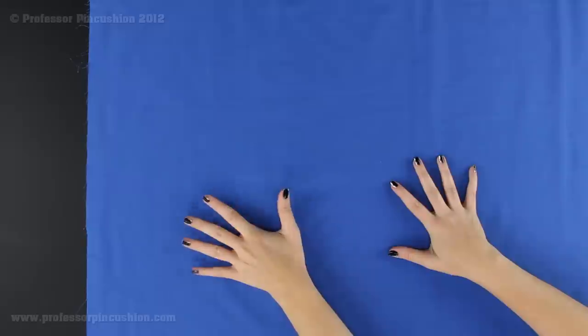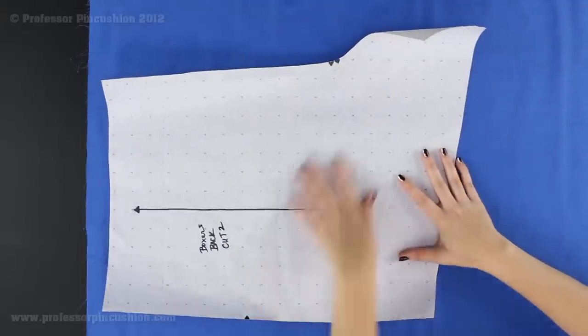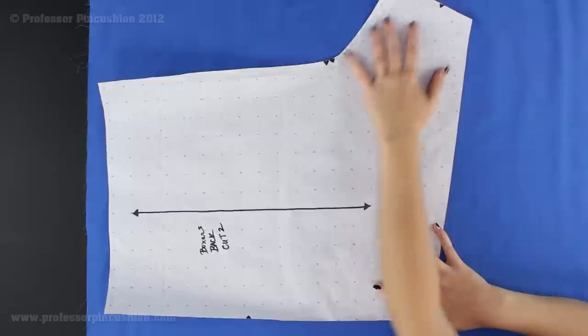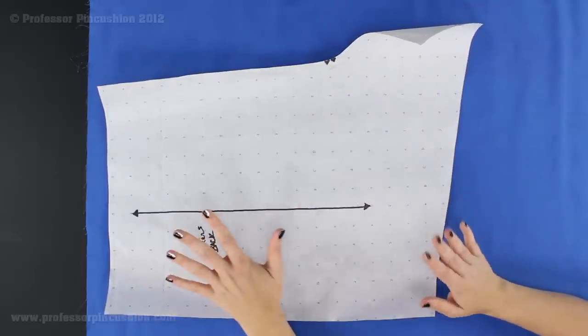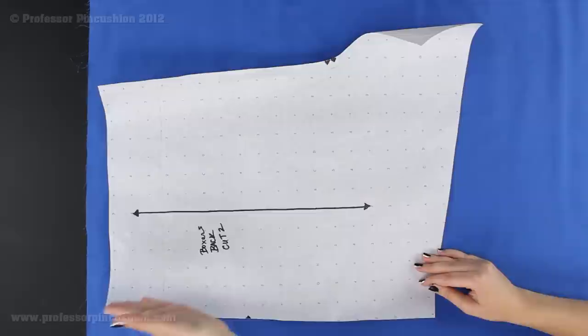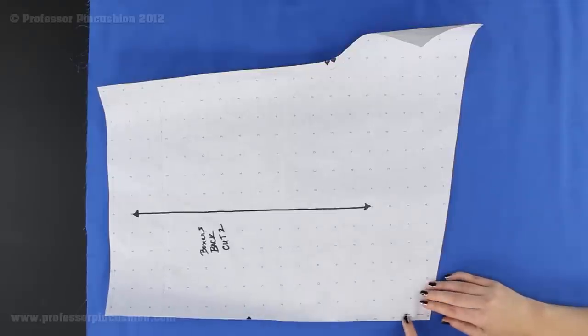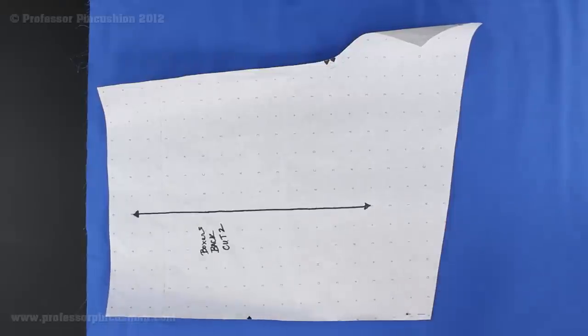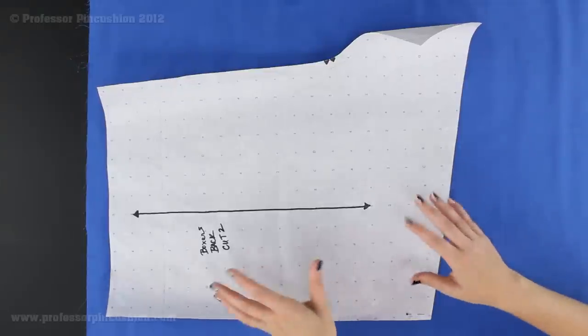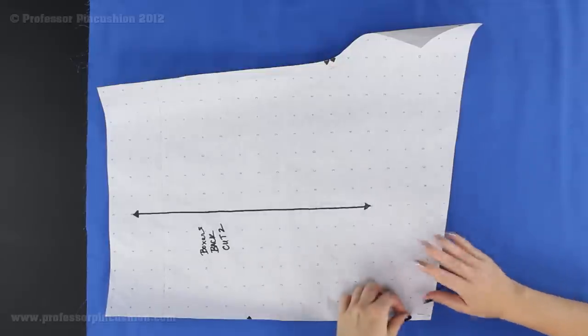Let's talk about what we're going to cut from our pattern pieces. My fabric is 44 inches wide and folded in half. The first thing I'm going to cut out is the back piece. The half-inch seam allowance is already built in, so you don't need to add it. I'll lay it with the grain line parallel to the fold line and pin perpendicular to the edge. With the fabric folded in half I cut it once and get two pieces.